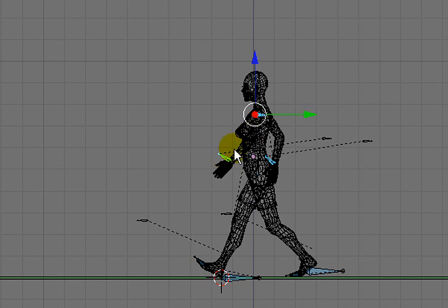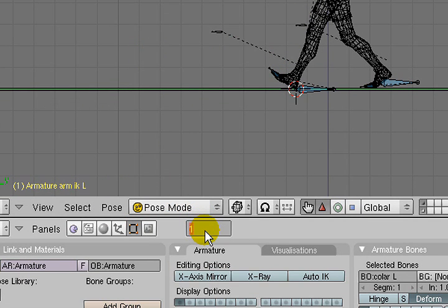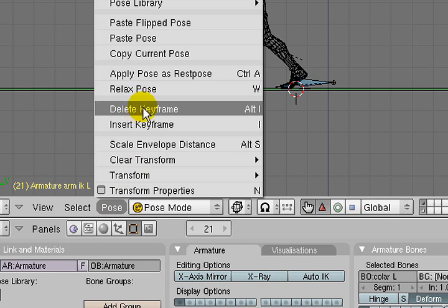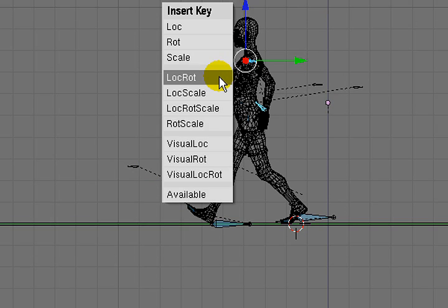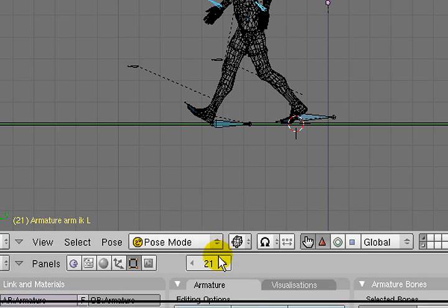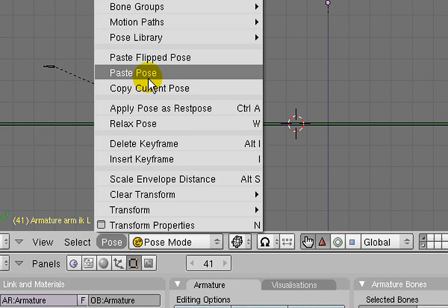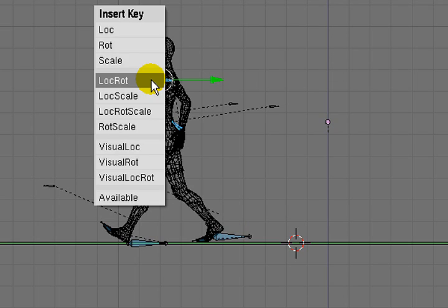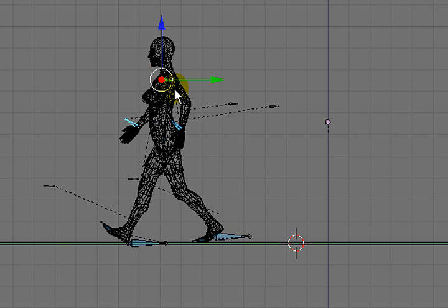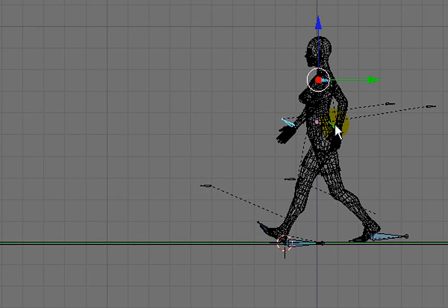So I'll start setting keyframes. I'll set a keyframe at frame 1, copy that pose, go to frame 21, paste the pose flipped, set a keyframe for that, then go to frame 41 and paste the initial pose, and set a keyframe for that. That should give us a little bit of motion in the hands and arms.